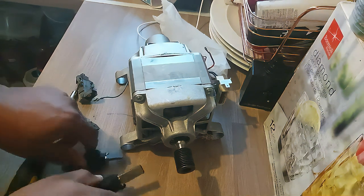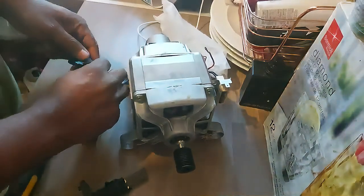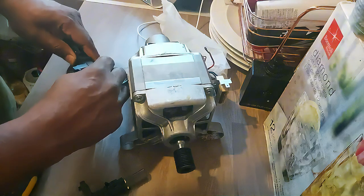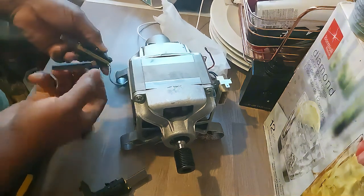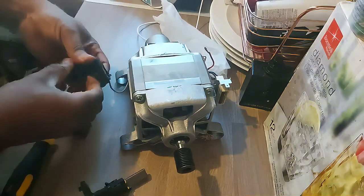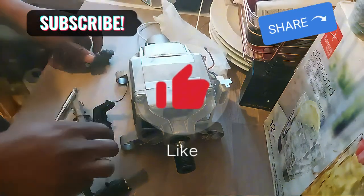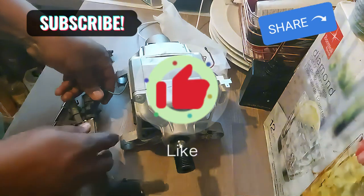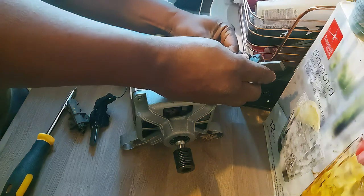It's cheaper on eBay but it takes longer — the one from Amazon is next-day delivery and you can fix your washing machine straight away. Once you push the new brush in, you can bend the wire a little bit because when it arrives it comes straight. Once you push the wire in, you have it fitted. Fix both sides then screw them back in place.